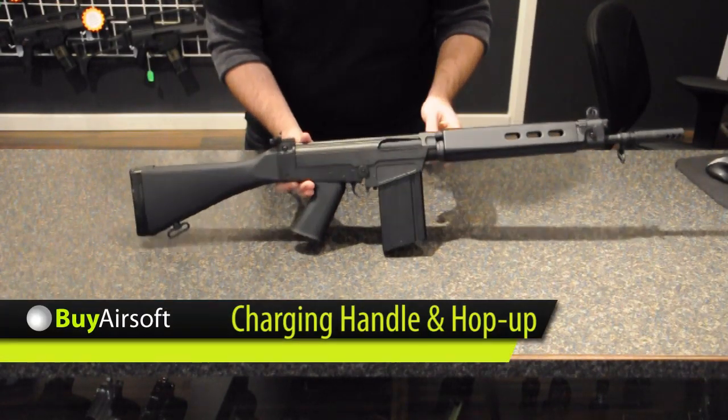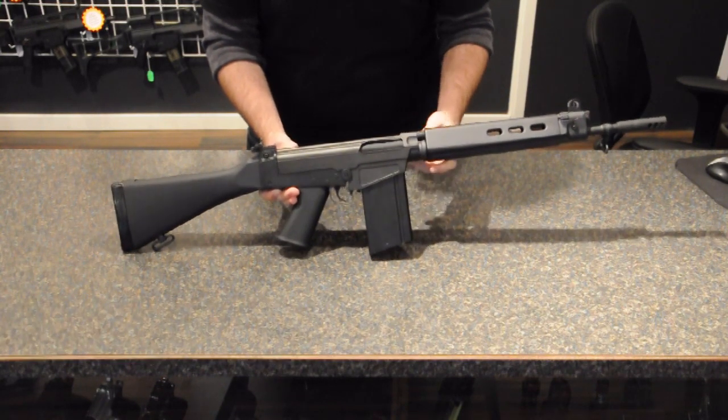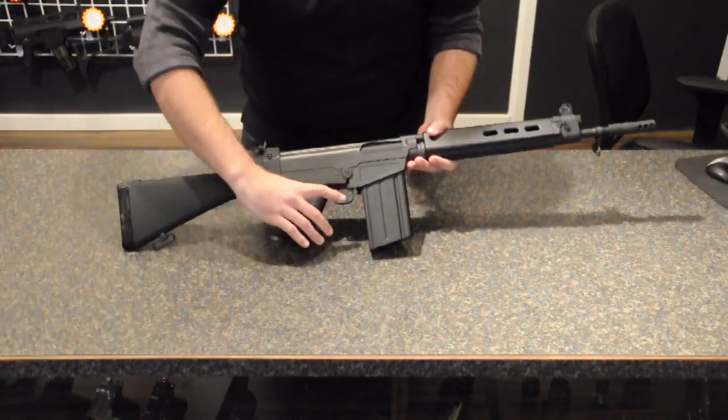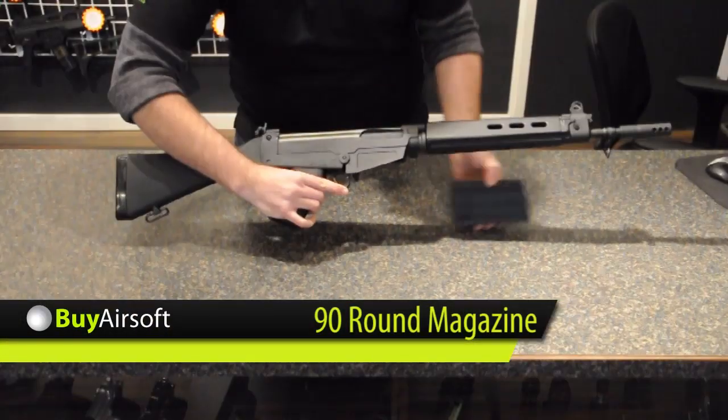The FN Fal Carbine also features a mock charging handle with adjustable hop up. Included with the King Arms FN Fal Carbine is a 90 round magazine.